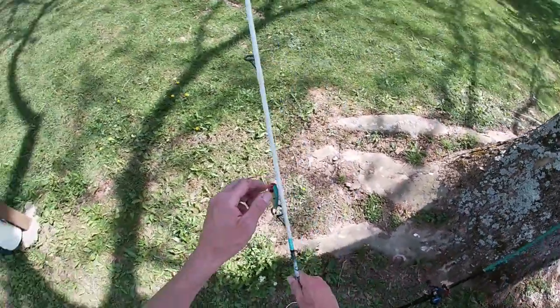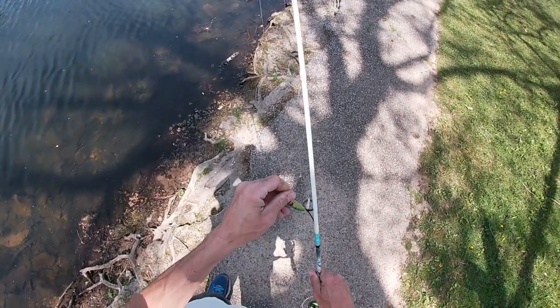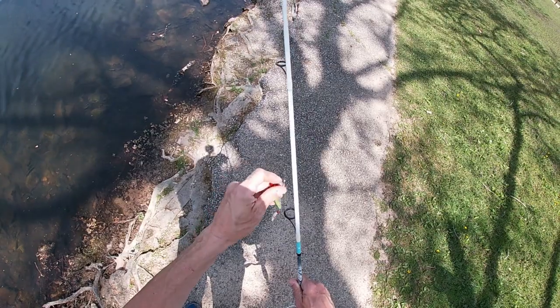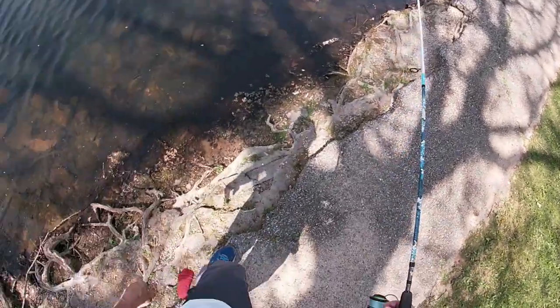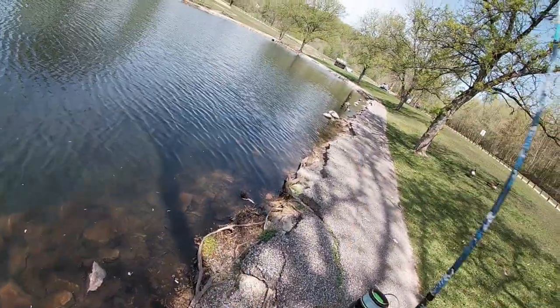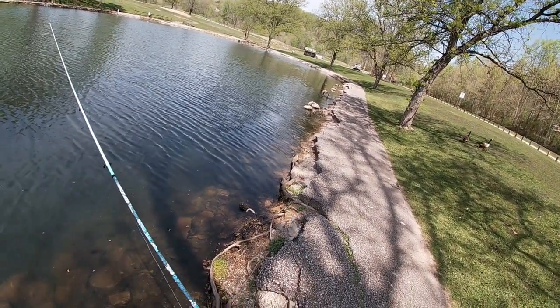Anyways, back to it. We'll see if the top water bite dies because of a little bit of wind. I don't go by those textbook rules of fishing though, because I've caught some big smallmouth walking the bait when I couldn't even see it, it was so windy.